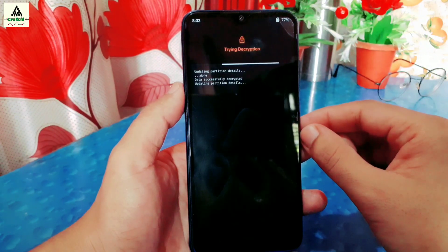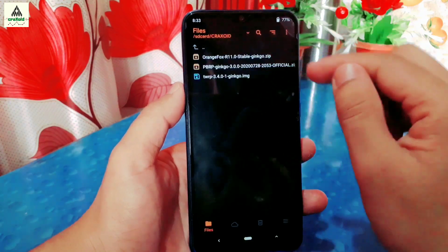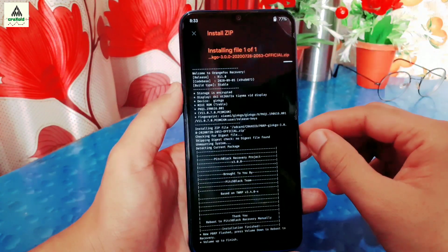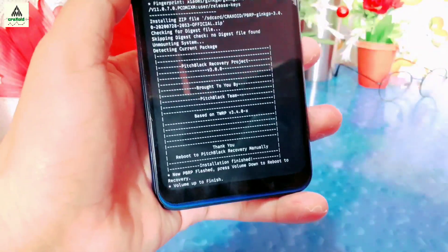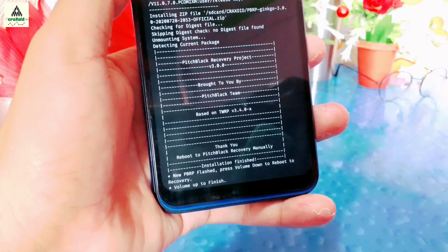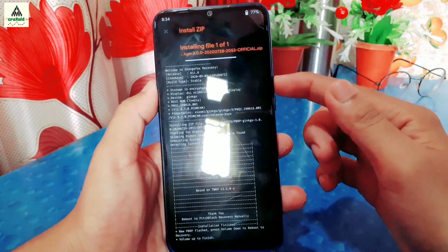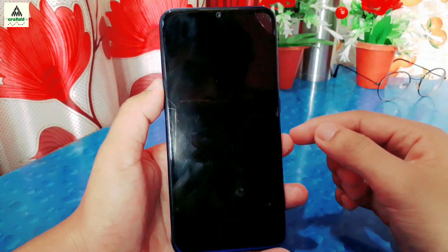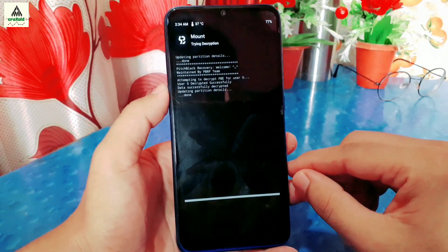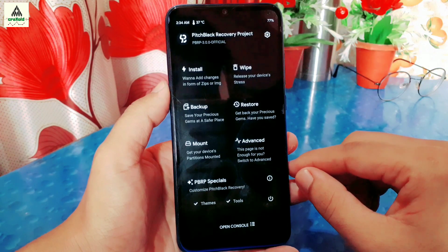To install PitchBlack custom recovery, select the PitchBlack recovery zip file that you have downloaded and swipe right to flash it. The flashing process will start and now it's done. It says press Volume Down to reboot to recovery and Volume Up to finish. We have to reboot to recovery mode, so press Volume Down. It will ask for the pattern — draw the pattern of your lock screen to decrypt the data partition. We now have the latest PitchBlack custom recovery installed permanently on the Redmi Note 8.